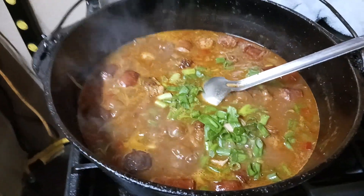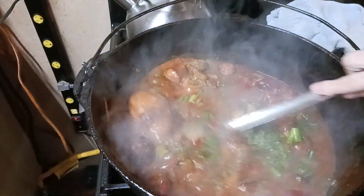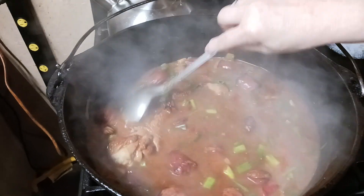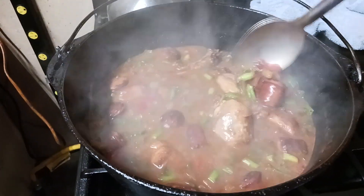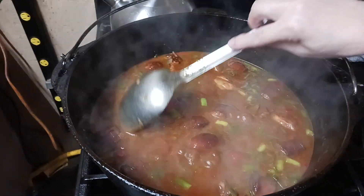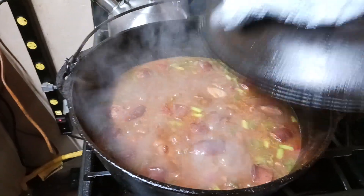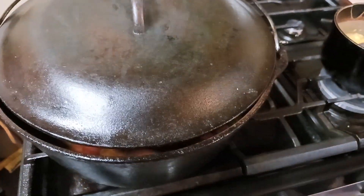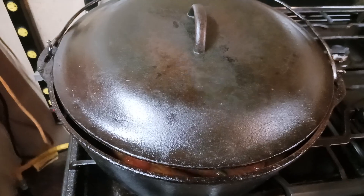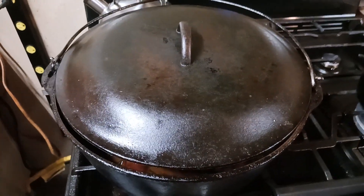We got some dried parsley flakes going in — kind of came out all at one time. That's what happens when you open the big part of the shaker; they got two sides, one for the sprinkle and one for the big mouth. It's going to get thick, just got to let it cook down. Keep it on like a low simmer. She's got it on medium because she wants to steam; leave the lid on a crack, and that convection heat goes up and comes back down, forcing that flavor into the sauce.